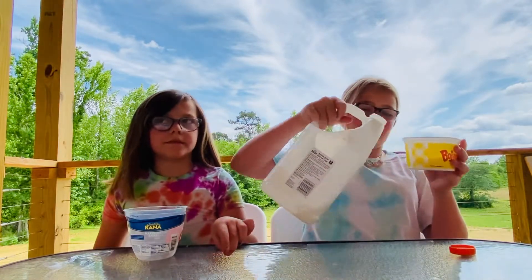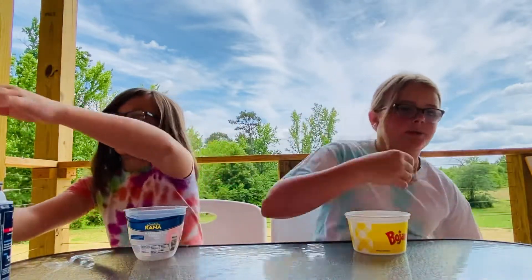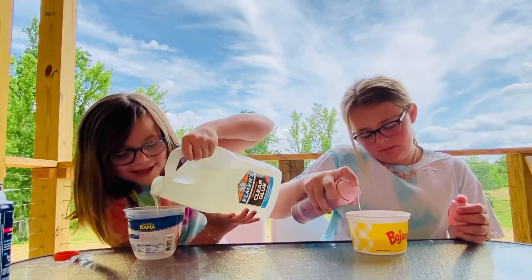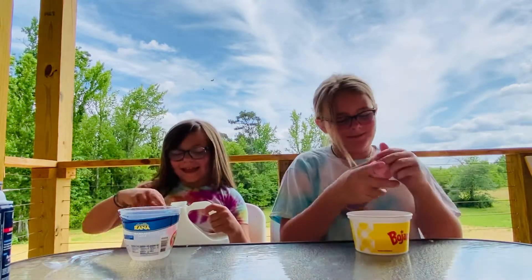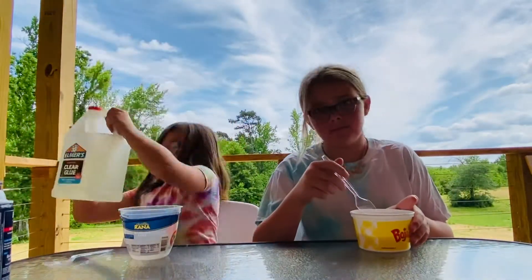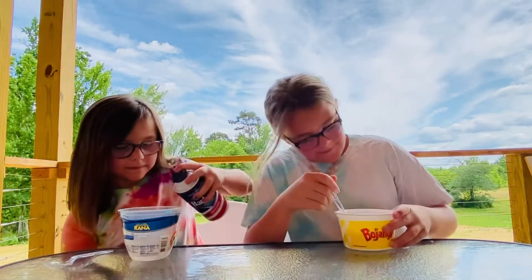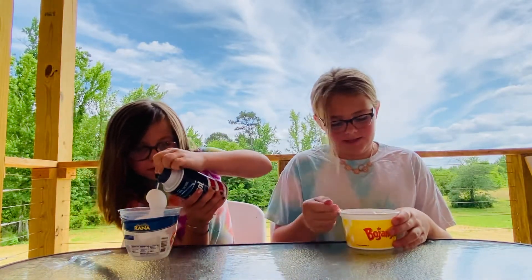It's a little too much but that will be okay — hopefully it doesn't overflow when I put it in. There's dirt in my glue! Okay, I'm going to mix it. Be careful, don't hit the table. Mix yours up! I love shaving gel — mine is pink and it's making this pink!